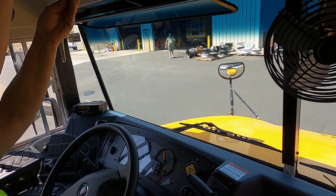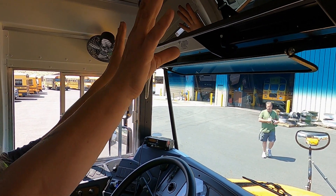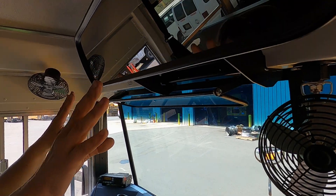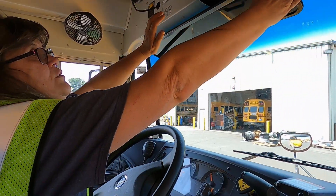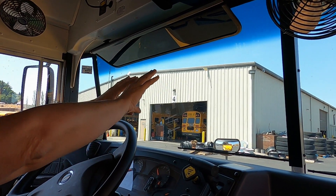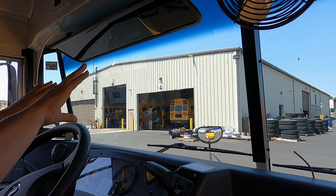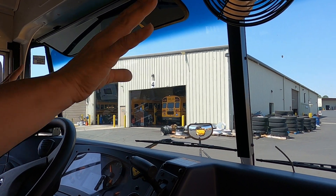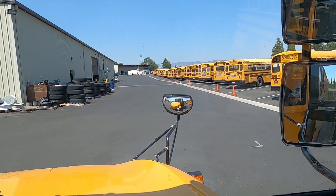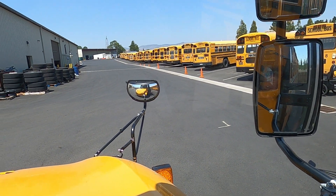Once we've done that, I want to get us in an order so we don't forget anything. Starting at the top: the student mirror — make sure it's securely attached, no missing nuts or bolts, the mirror itself is clean, not cracked or broken, and we cannot have any extra stickers on it. After the mirror, the next thing you see is the visor — securely attached. Then just keep coming down the windshield from the inside, making sure there are no cracks or rock chips. Then check your exterior mirrors from the inside, making sure they are not cracked, broken, or missing.